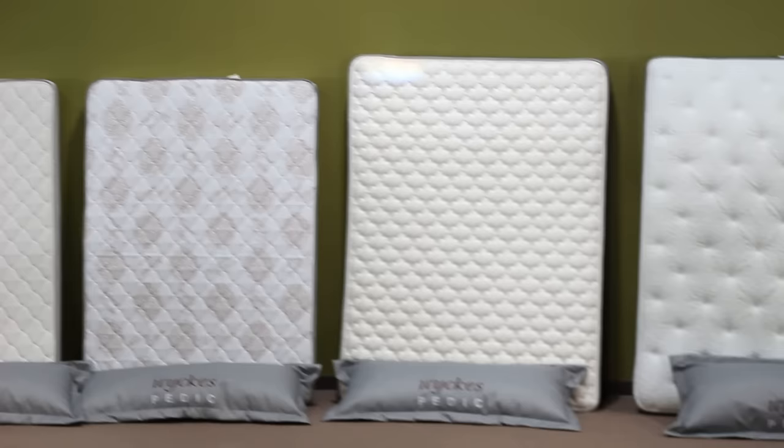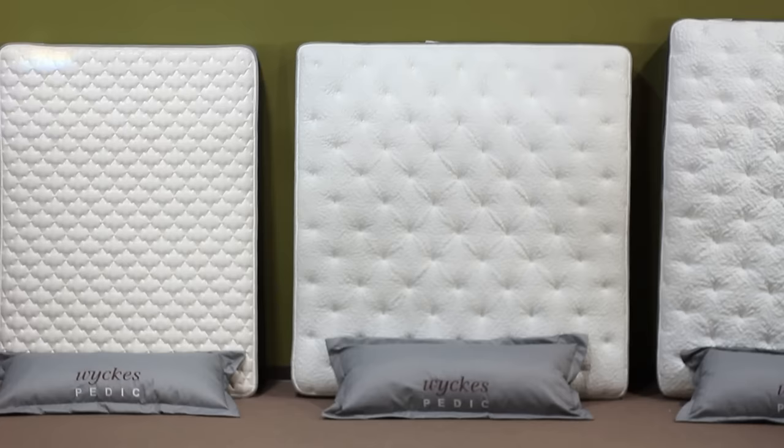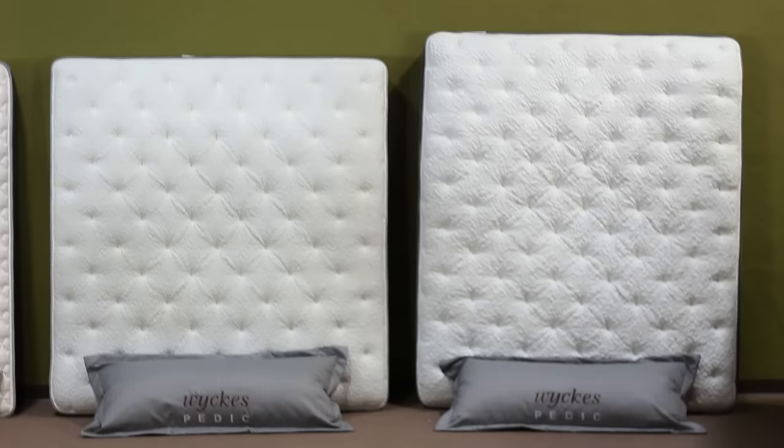In the center of the frame now you have the queen, which is 60 by 80. Then we have the eastern king, or standard king, at 76 by 80, and the California king, which is 72 by 84.